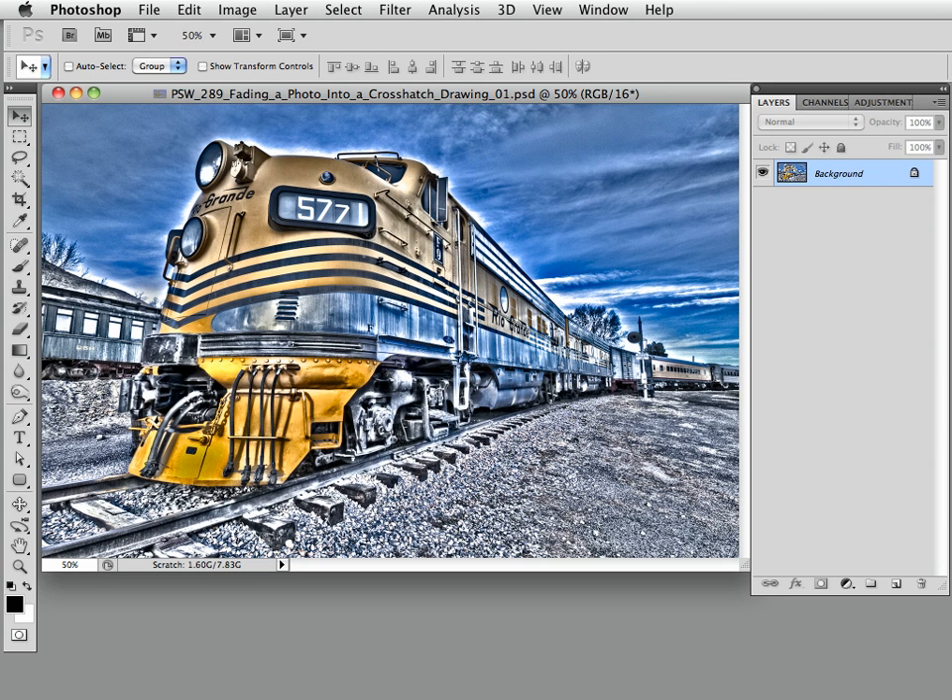Hello everybody, this is the Photoshop Workbench and I'm Mark Johnson. It's awesome to have you here. During a recent RMSP creative compositing workshop in Boulder, one of the lively participants, Lindsey Castor, presented an image of a train that triggered a variety of clever ideas. One of the most exciting suggestions was to gradually fade the train into a drawing or painting. Lindsey and I loved the idea, so we got right to work.